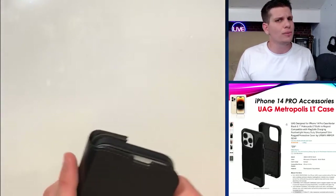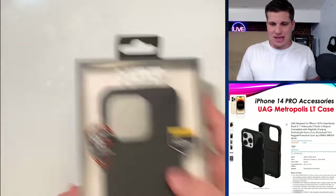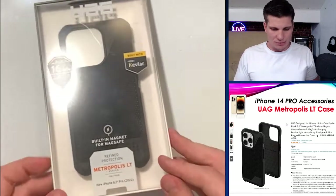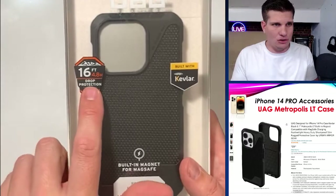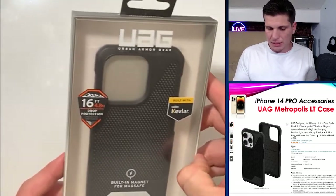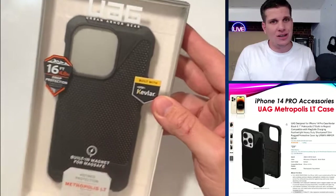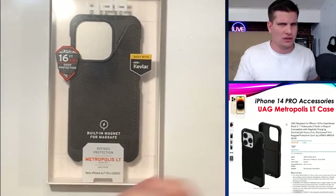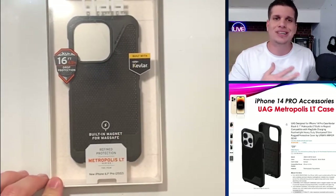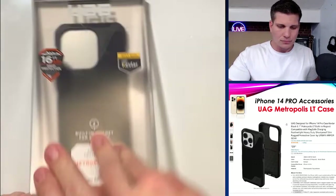The case I use is the UAG Metropolis LT — Urban Armor Gear. There are a couple of reasons I picked this case. It's protected for a 16-foot drop, which is great. It's also built with Kevlar, and it's MagSafe compatible — you can see the MagSafe strips on the inside.